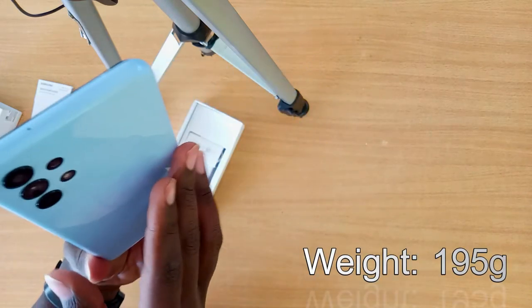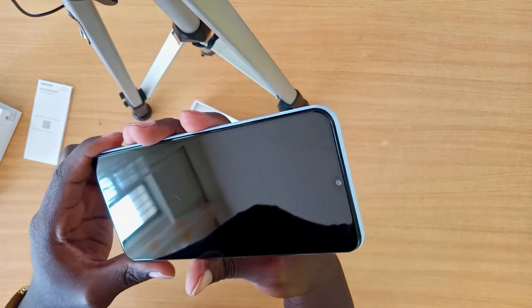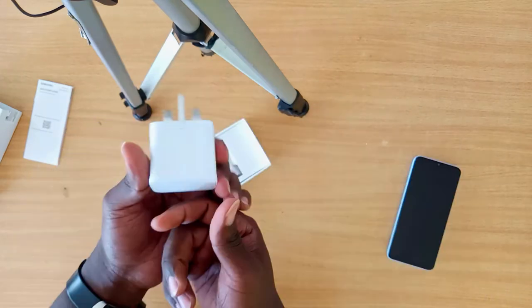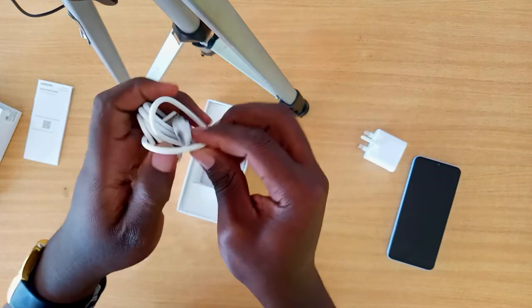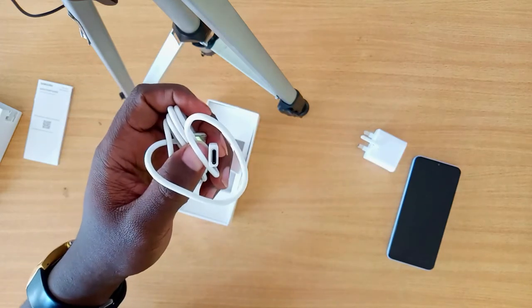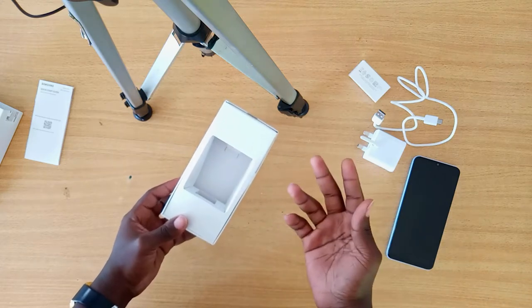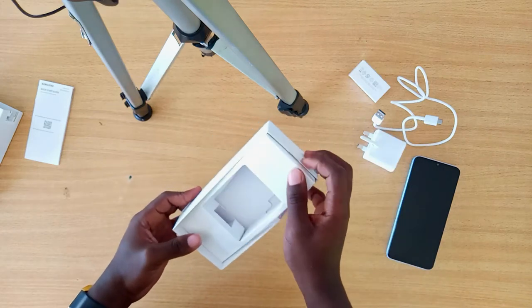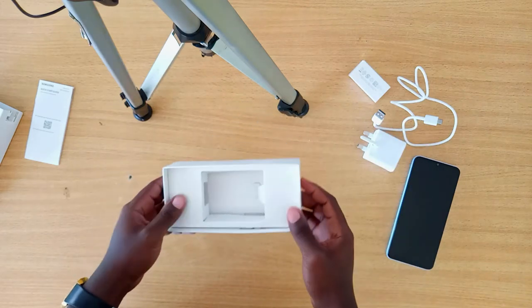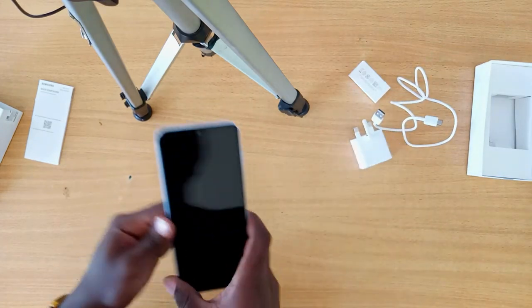The weight is about the same as the Galaxy A03, and the screen size is quite similar. It comes with a three-pin charger and a USB Type-C cable. There is no external cover and no earphones included, so you'll have to go and buy an external cover and your own earphones separately.